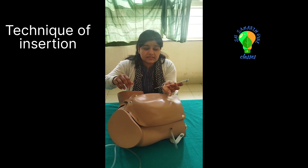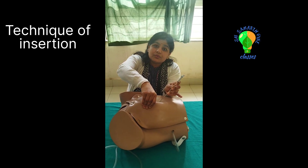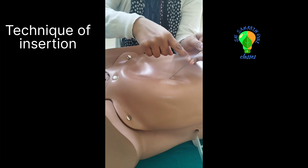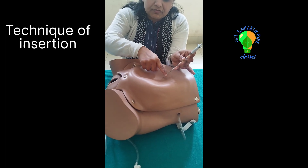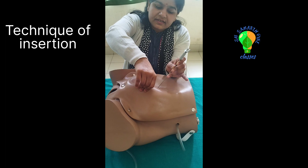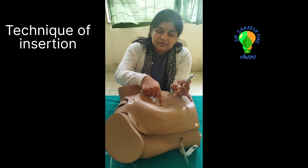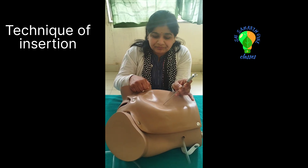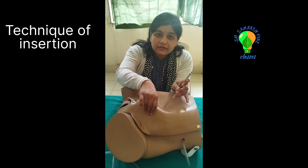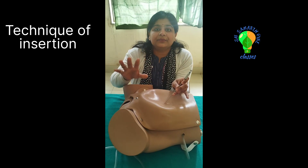Now take your Veress Needle, hold it in guard fashion, and make entry through the incision site. The angle of the Veress Needle with the body of the patient should be 45 degrees. The angle with the skin fold that you have elevated should be 90 degrees. The tip of the needle should be directed towards the anus. Insert the needle carefully and you will feel two click sounds — one when it enters through the rectus sheath, and the second when it enters through the peritoneum.